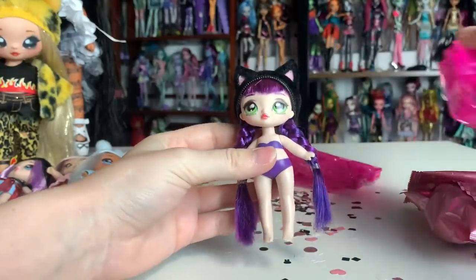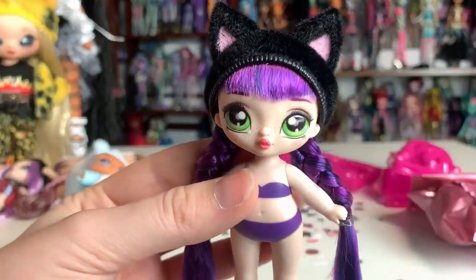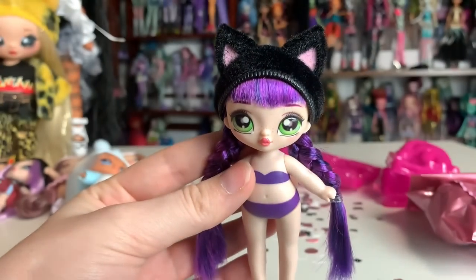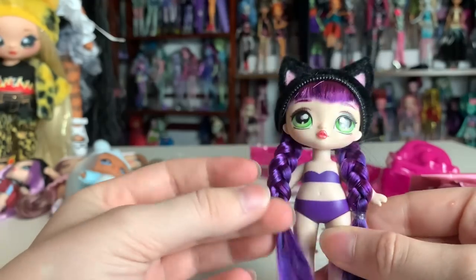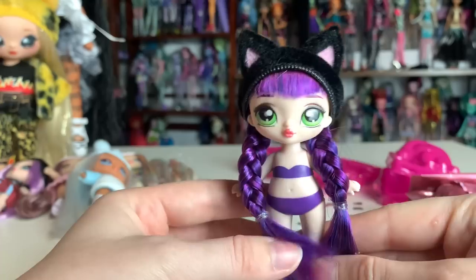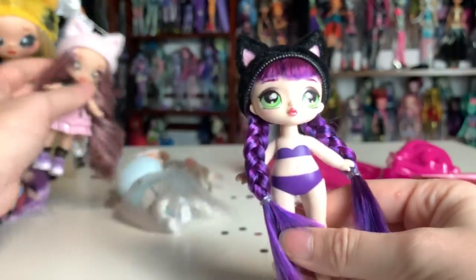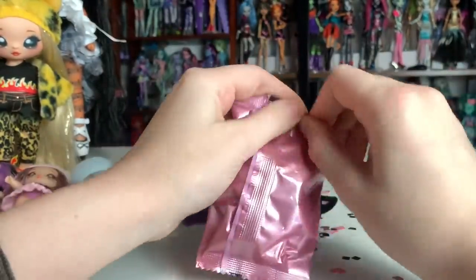Oh my gosh, she actually has styled hair. Look at her little freckles — her and Aspen have freckles, which I love. She has purple hair, it's braided with some blue blended in, which is very cute, and I love the green eyes too. And her precious little black cat hat. It seems like all the cats have the same hat. Alright, let's dress Tuesday up.